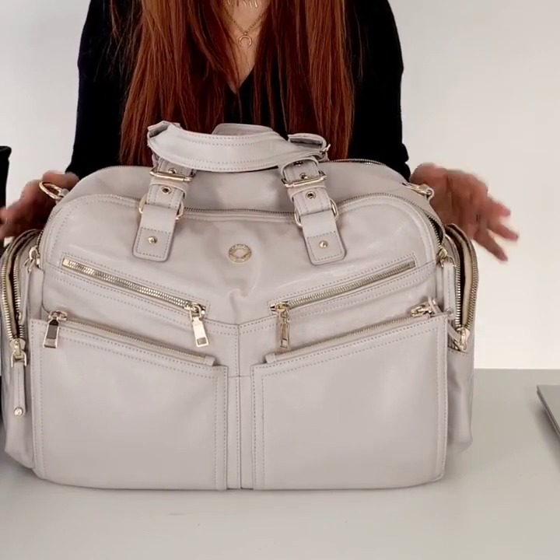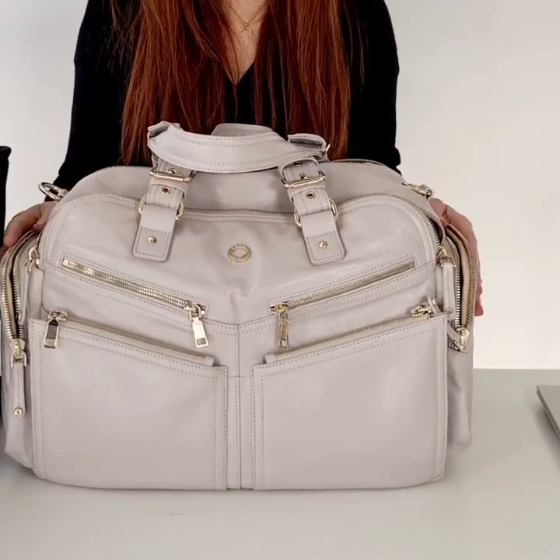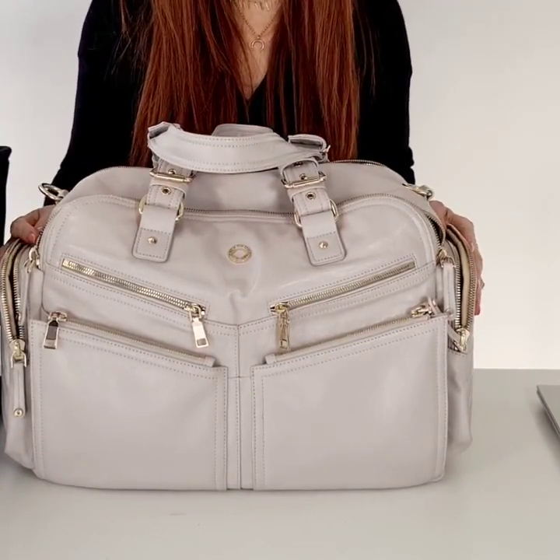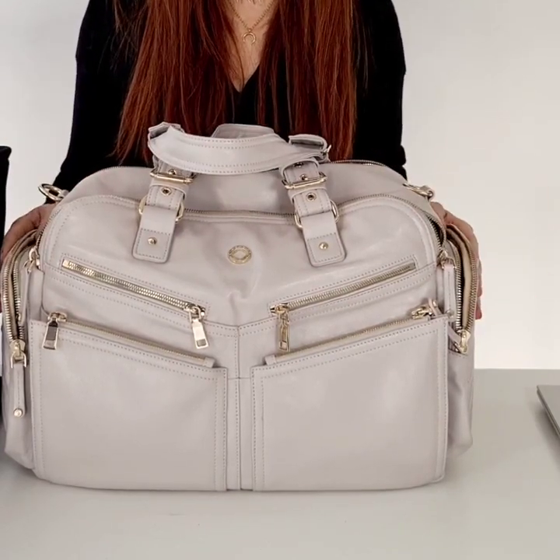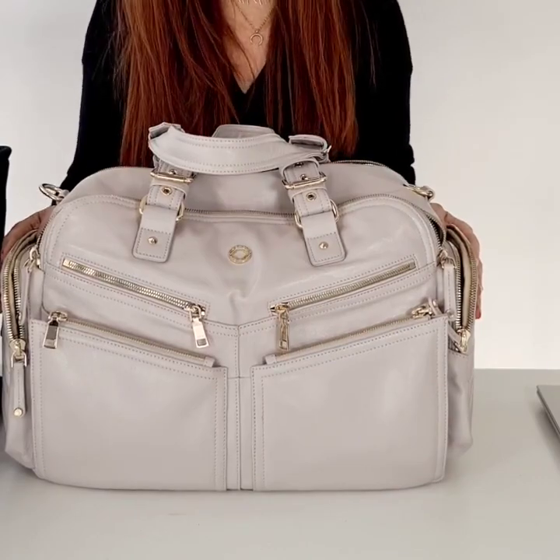So that's the Westwood Holdall. I am so excited about this bag. You can get this online at www.kerikits.com. If you have any questions or any comments please feel free to leave them in the comments below. And that's it from me for now.